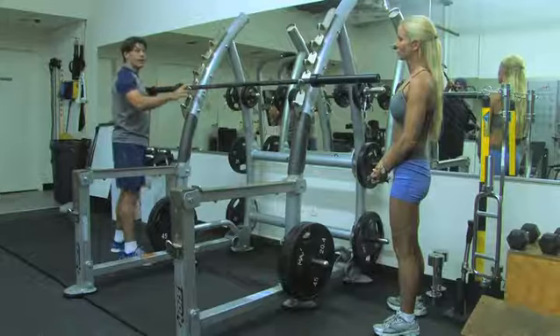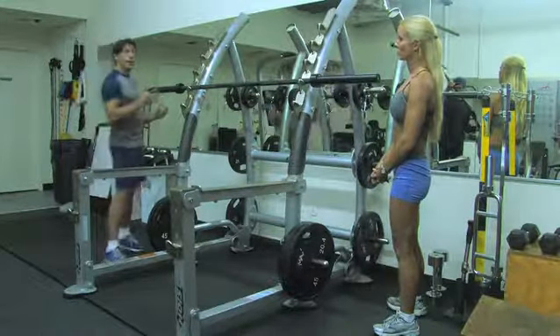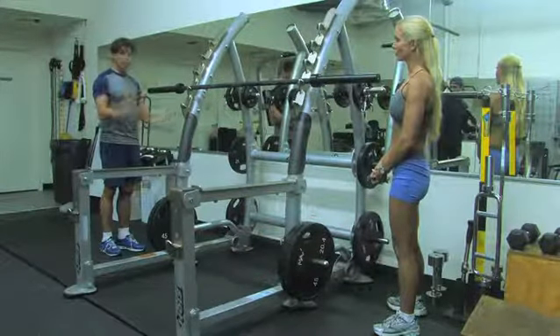You either need to load a barbell on something with wide supports, or if you don't have that, have someone to help you. I'm lucky I have Jillian to help me today.